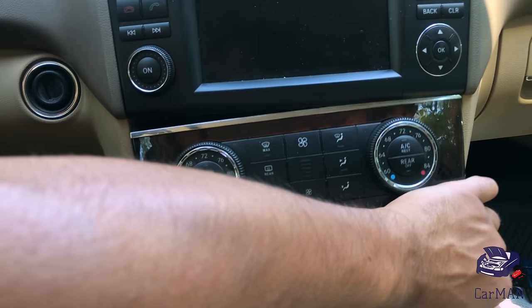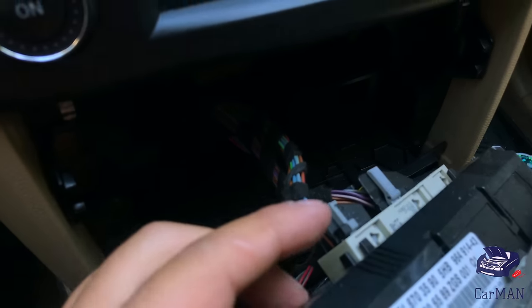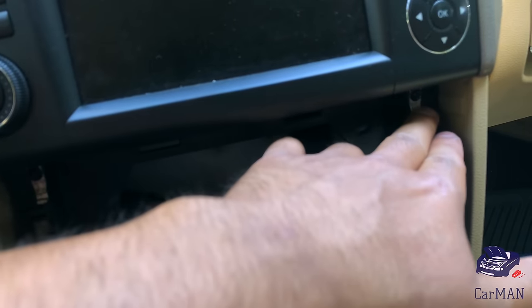When you do this it's going to reveal the top chrome piece. Here's the wiring to the AC panel unit and the bottom one as well, but if you're going to be removing the command screen then you don't have to remove these wires and you could just set the panel aside.